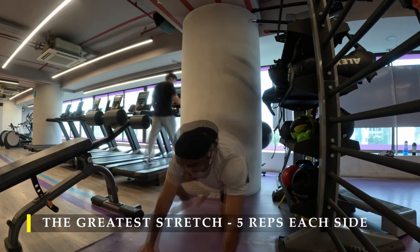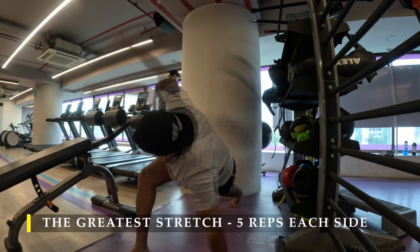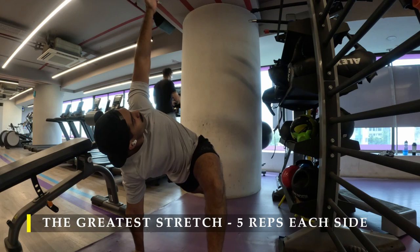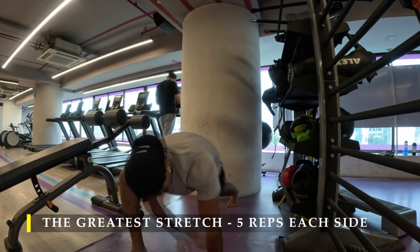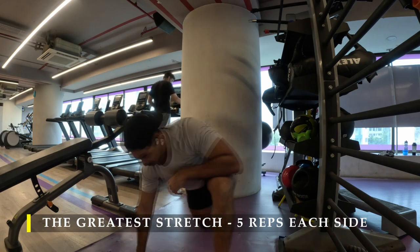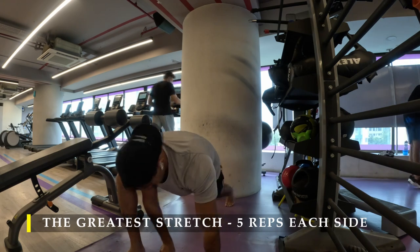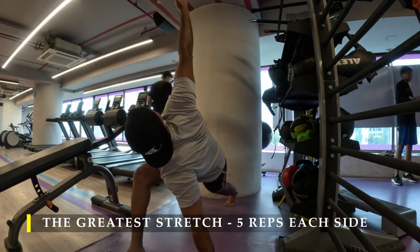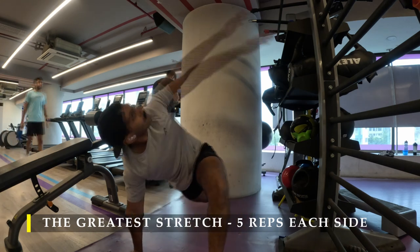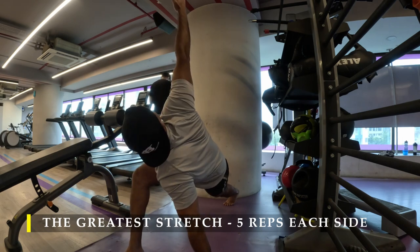As usual, dedicating that minute or two to unlock our body's mobility before we start working out. Make sure you perform any kind of dynamic stretches — if you don't like this particular stretch for any reason, you may choose to do anything else. Any other dynamic stretches are fine. Make sure you do dynamic stretching for at least five minutes pre-workout.